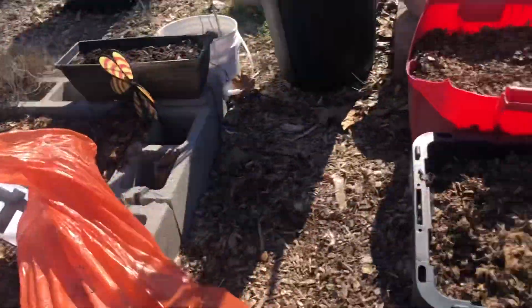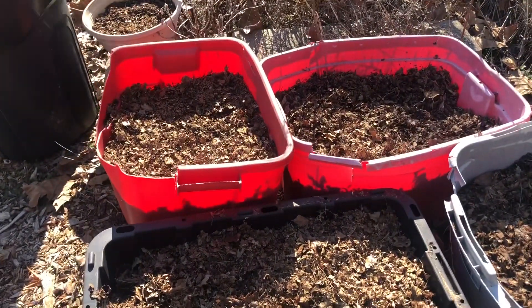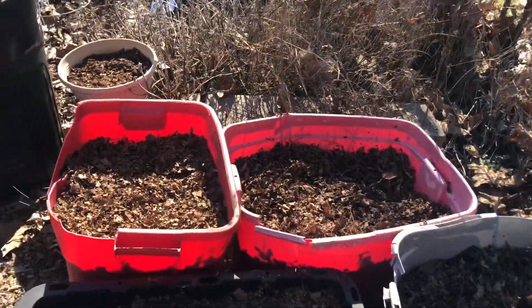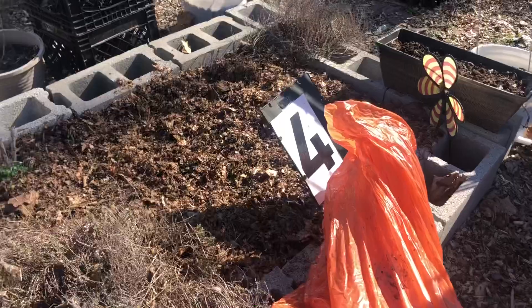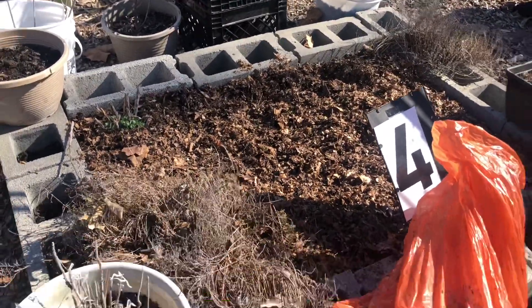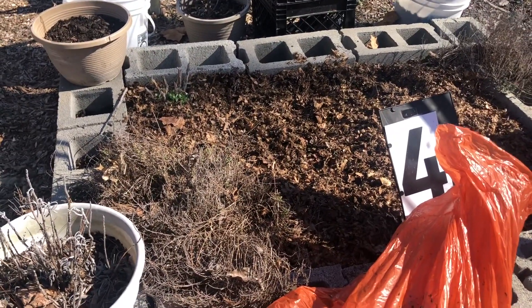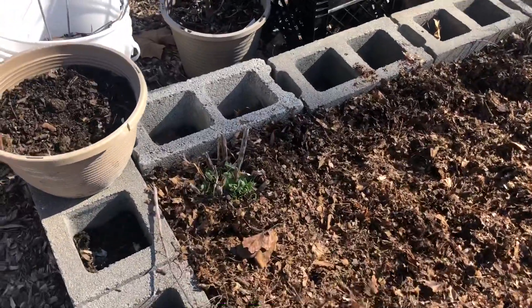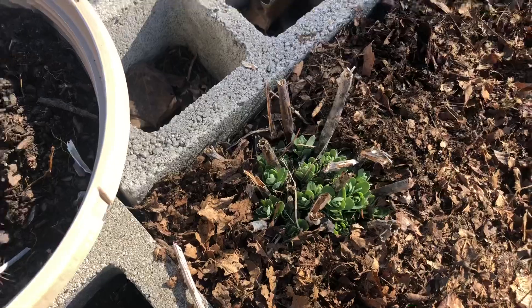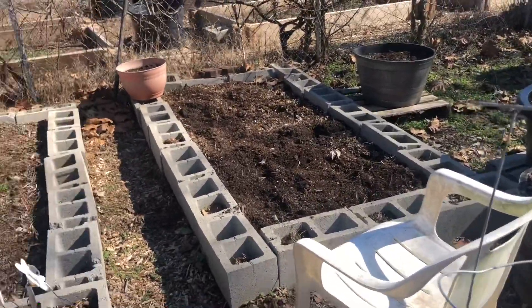I've also done a lot of the pots — I've done these four here, that one there, and this one too. This is the bed that I normally plant my potatoes, and I also have some thyme in here as well. And another sedum autumn joy, as you can see, is coming back to life.